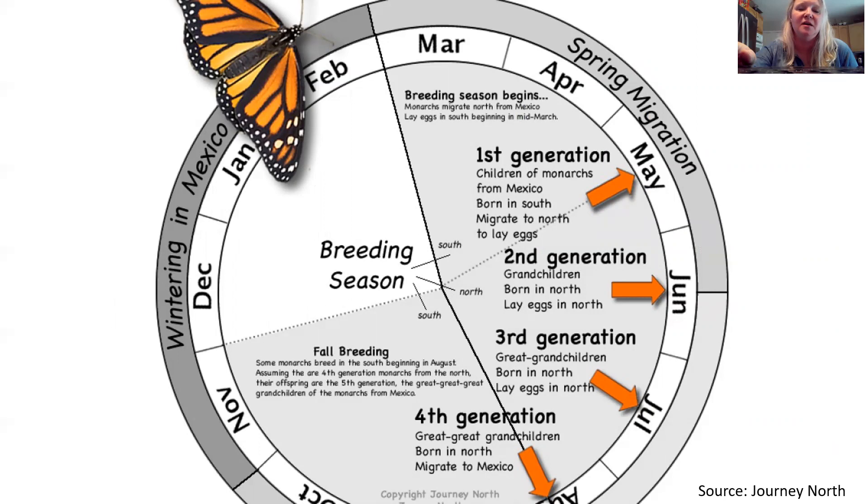Here's another chart from Journey North, a company that helps monitor migrations of different creatures. Breeding begins in March and April. The first generation starts heading north, the second generation is born around June, the third around July, the fourth around August. Then there is fall breeding — some monarchs breed in the south beginning in August. Assuming they are the fourth generation monarchs from the north, their offspring are actually the fifth generation. It's just a really cool process that they go through every single year.